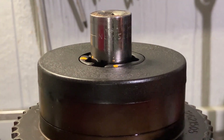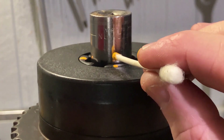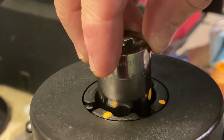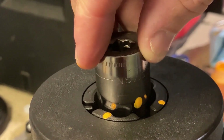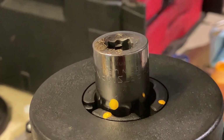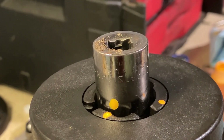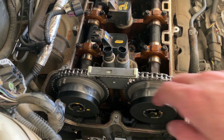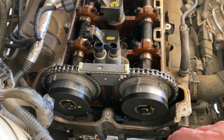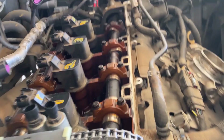Next thing you want to do is put a dot on the socket and bring that socket around and match that with the other paint mark — you'll have 100 degrees. So we have our phasers on, 22 foot pounds plus 100 degrees on these bolts. They're supposed to be new because they're torque-to-yield. This is what the timing mark should look like.